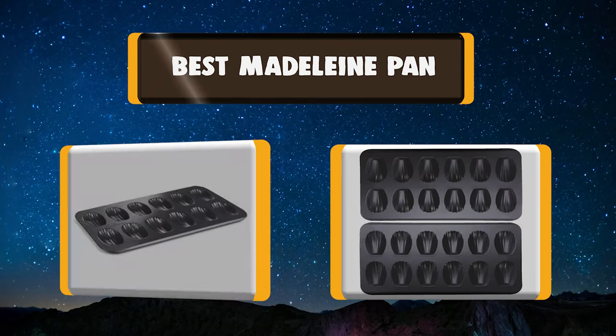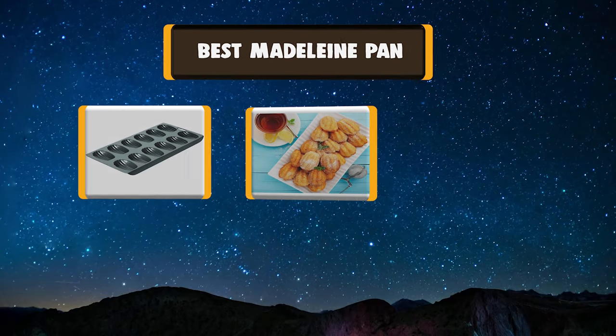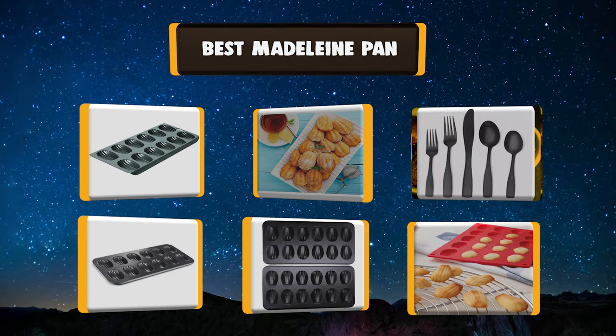Hello, I have picked the perfect list of the best 7 Madeleine Pans based on price, ease of use, durability, functionality, etc. Let's get started!